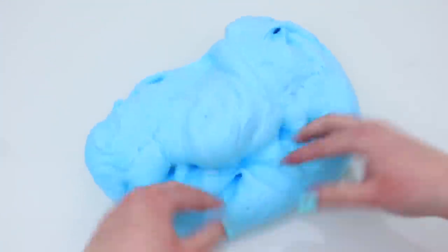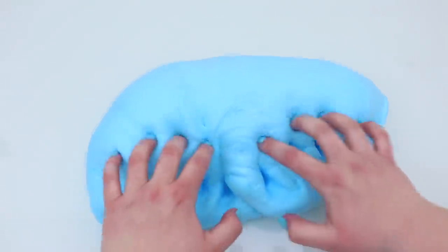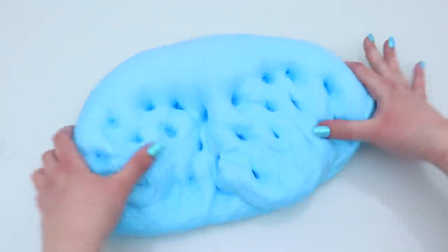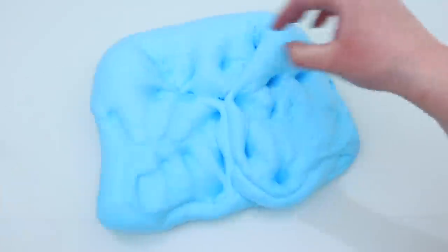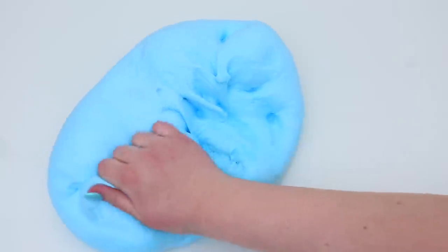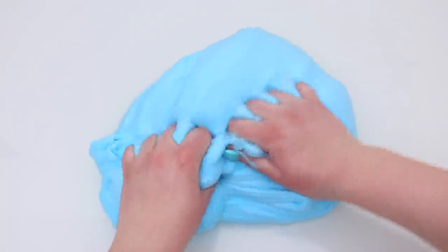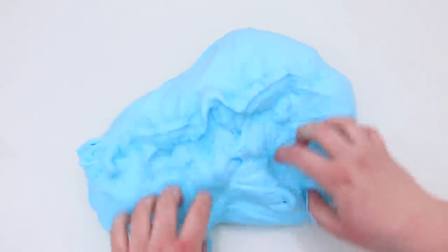Then something magical happened and it started to form slime, and I was so excited. It did take a while to mix in, and I found that it stayed a little bit sticky because of how much shaving foam I added. But the end result of adding one and a half cans of shaving foam was this super jiggly, super clicky, fluffy slime. It takes fluffy slime to a whole new level — it's like a cloud. I had so much fun with this.